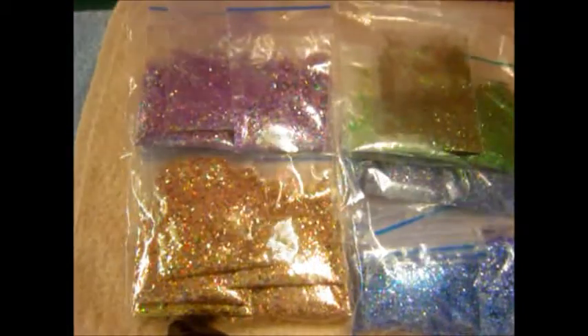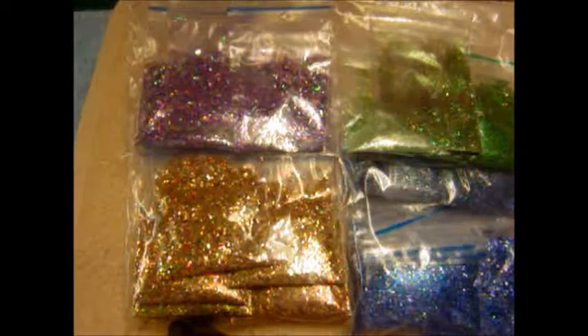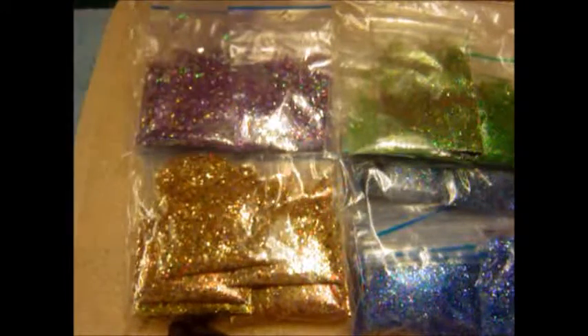These four colors will be available now and you can send me an email or message on Facebook. All the details are below if you are interested in buying one. Each packet will cost one dollar.